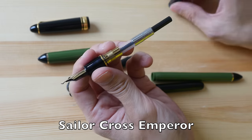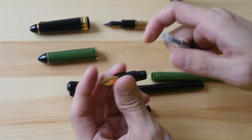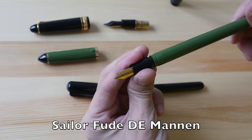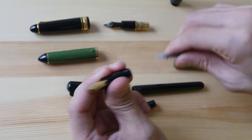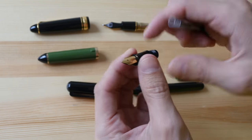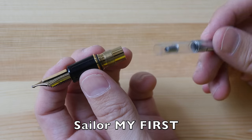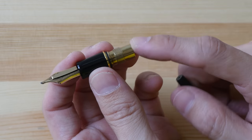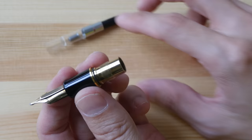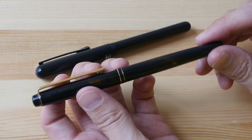For the Sailor fountain pens that I have, the ink converter is interchangeable — I can't say that for all Sailor pens, but for the ones I have they are. So I can use this converter on an expensive one, on a fude nib pen, or with a beginner's fountain pen. When the brand of the ink converter differs from the pen, sometimes it fits a bit loose, and sometimes it may not go in at all.